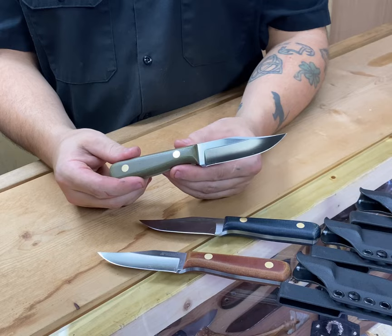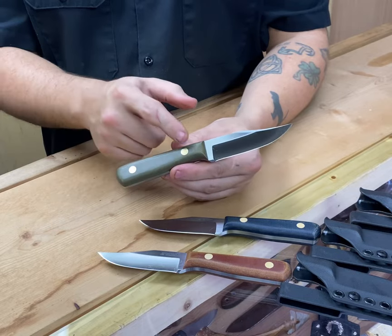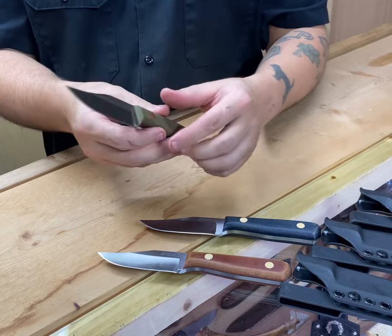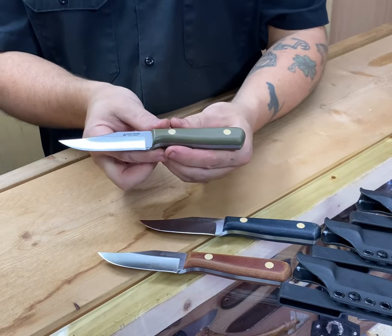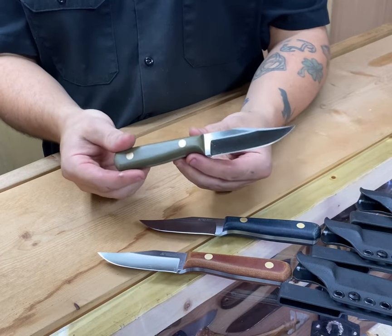Looking at the knife up close, we have a canvas micarta handle, cleanly fitted with two brass Corby screws over a nicely finished ADCR V2 blade. This knife measures 7.75 inches from point to pommel, weighing in at 5.3 ounces.